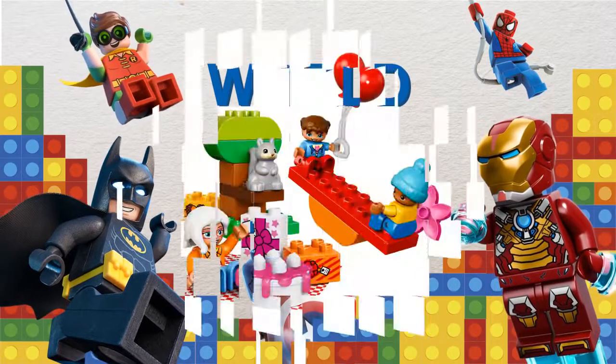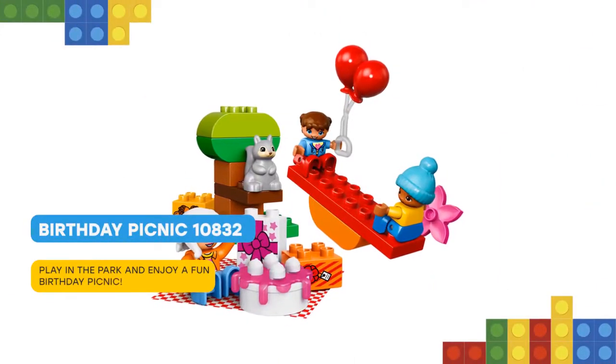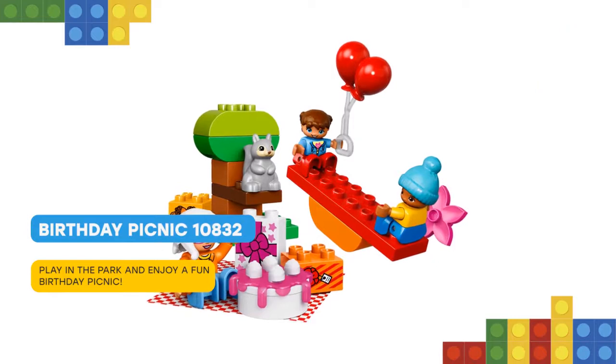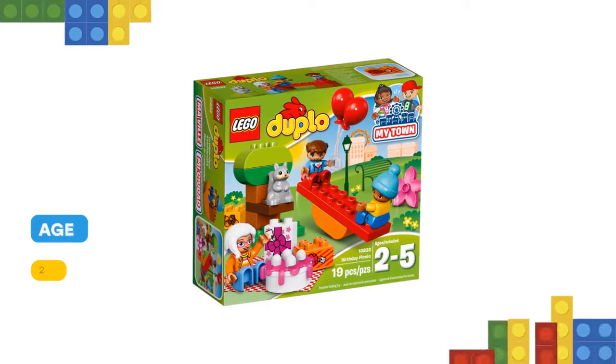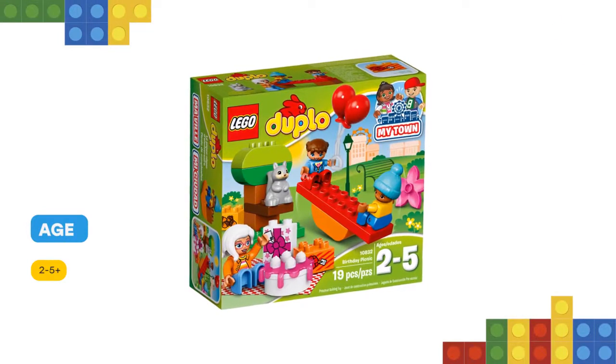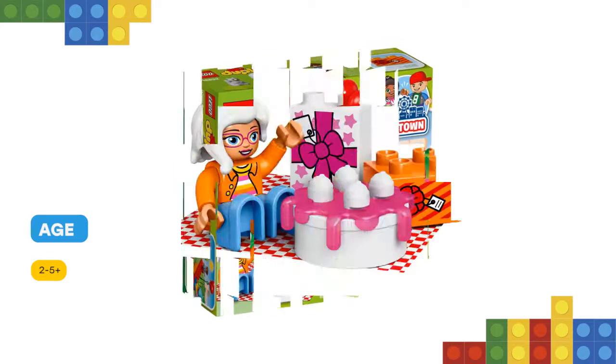Hello! Play out real life scenarios in Lego Duplo My Town, a recognizable world with modern Duplo figures. Young children will love taking balloons and a birthday picnic to the park with grandma. Have fun with a seesaw that really rocks, build the tree and spread out the blanket — it's the perfect place for a picnic.